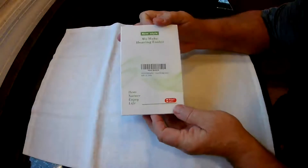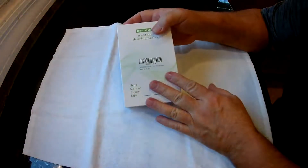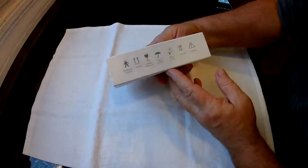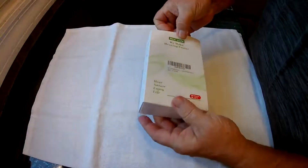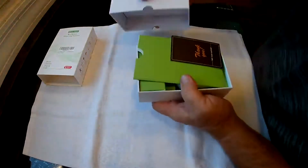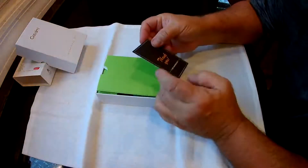This is the Good Me invisible hearing aids. There's a pair of them, two in the box. Each one has a 60 milliamp battery which takes about an hour to charge and is supposed to last a hundred hours.